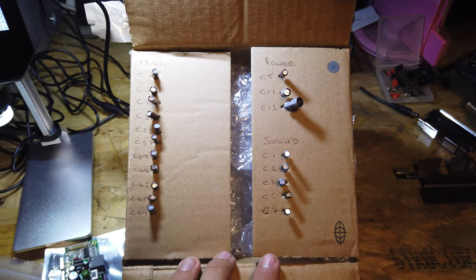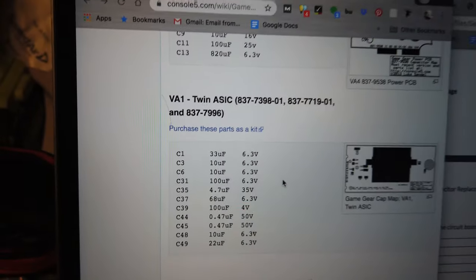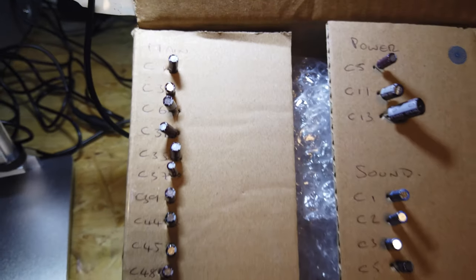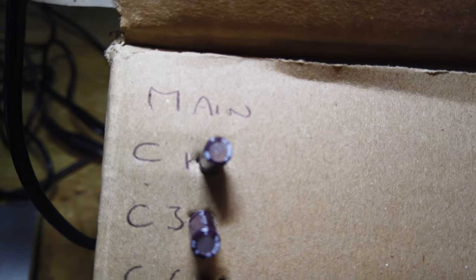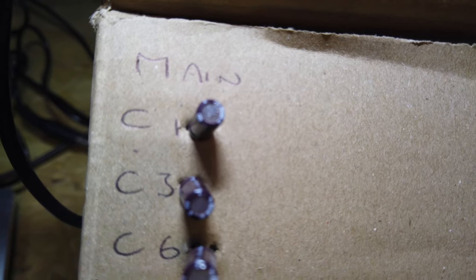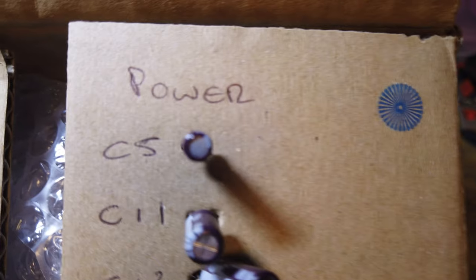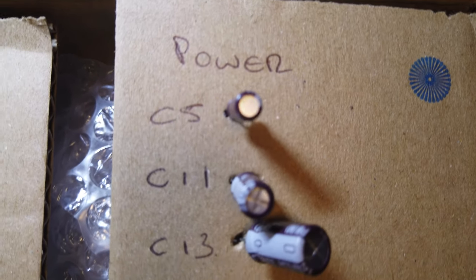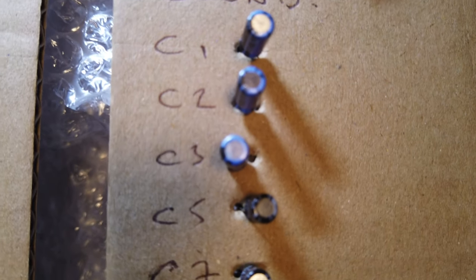The last 10 minutes or so I've been getting the capacitors matched up from the website to make sure we've got the right ones for this model board - it's a Twin R6 model. What I normally do is put them all into boxes. I've got the main board capacitor numbers on the left with the matched capacitors, then the power board capacitor numbers with capacitors slotted in, and then the soundboard capacitor numbers with the capacitors slotted in next to each one.